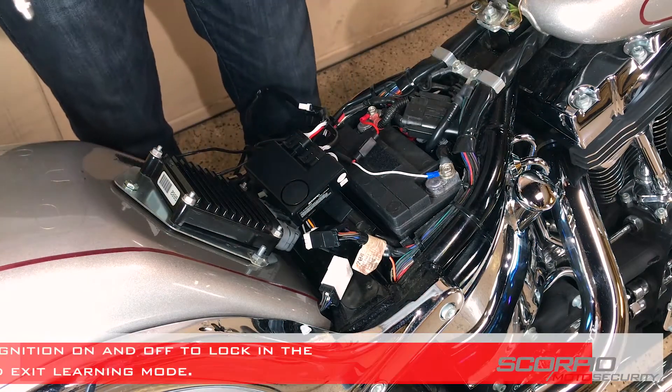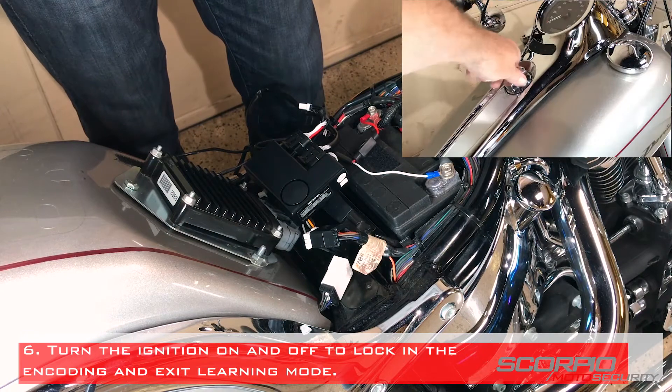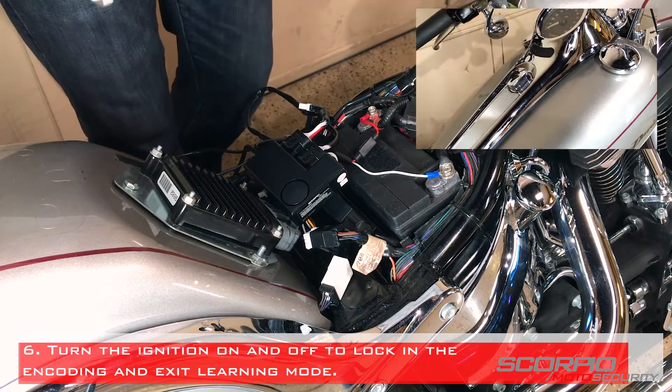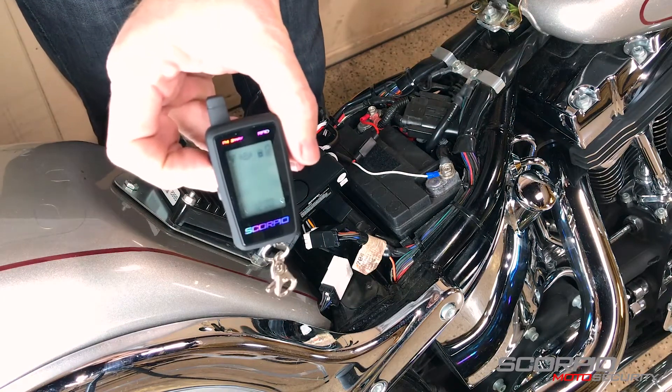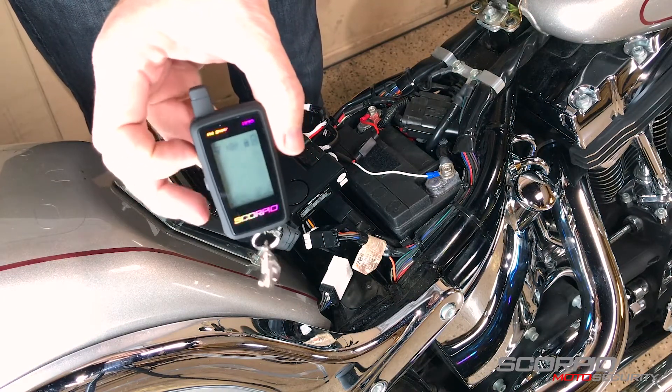Turn the ignition on and off to lock in and exit encoding mode. The system will automatically arm and chirp three times within five to ten seconds. The remote will then reflect the lock symbol.